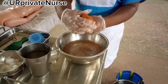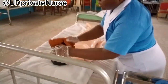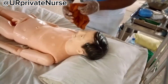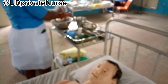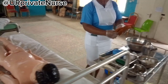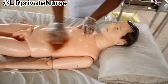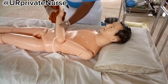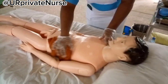Bathe the patient with the face flannel soaked in water — squeeze and use it to bathe the patient. Bathe starting from the superior part to the inferior part: starting from the head, the face, then to the trunk, the thorax, the abdomen, and the extremity that is further away, then the one that is close to you. Make sure to always go back to soak the flannel in the water, and when the water is dirty or has changed color, pour the water into the bucket and change the water.